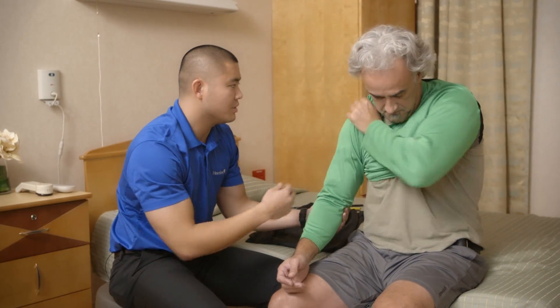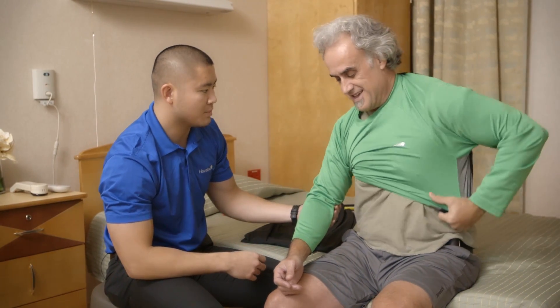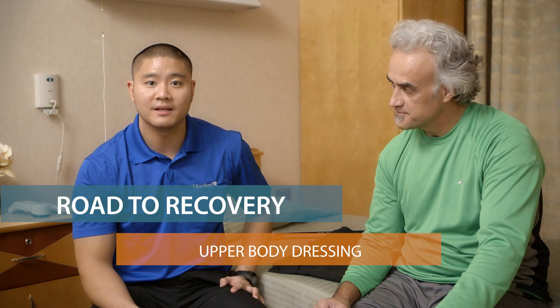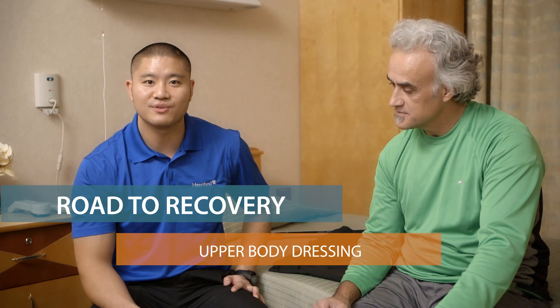Wonderful. As you can see it's a little bunched up. Go ahead and try to work it out the best you can. How's it look? Yeah, it looks good. Does it feel comfortable Scott? It does. As Scott's occupational therapist, I want to make sure that he feels confident and ready with his upper body dressing prior to returning home.